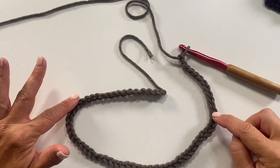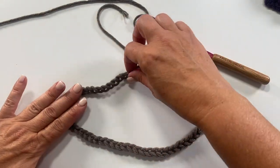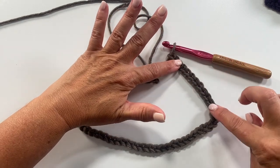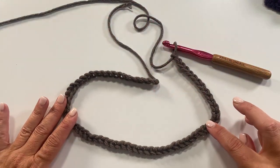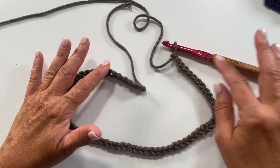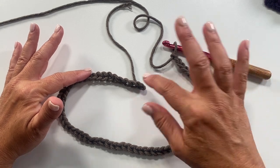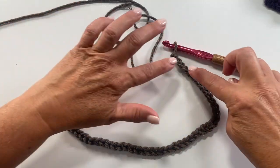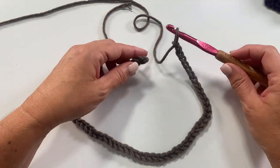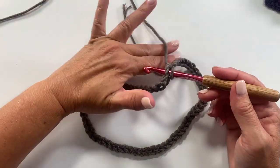Here is my loose chain of 63. Now curl it around into close to a circle and make sure everything is lying flat with no twists in your chain. Using the table is a really good tool here. Follow the V's at the top of the chain all the way around to confirm it's not twisted, then slip stitch into the first chain to form a ring.